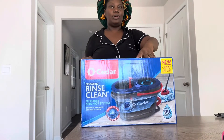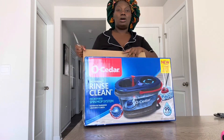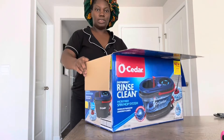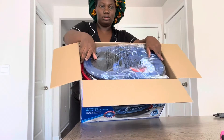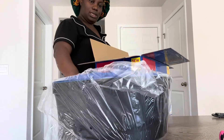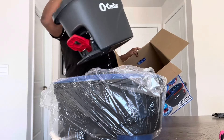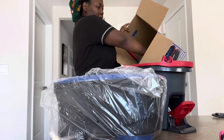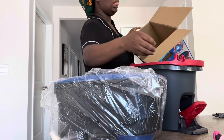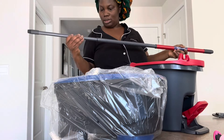I'll put the link down below in the description — you can find it at Target or Walmart. Okay, so I think this piece is where the water goes in. My son wanted to throw something through here. The mop handle seems to be stretching — that looks like the highest it can go.